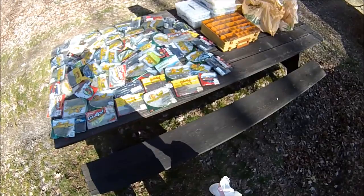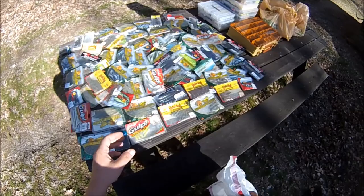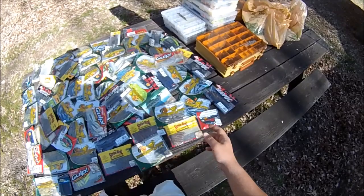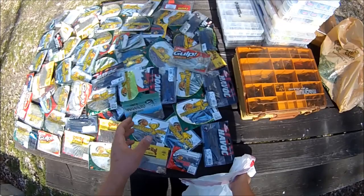Each year I'll go through a lot of these — a lot of Gulps, a lot of tube jig bodies, and a lot of sassy shad knockoff bodies. Most of them are paddle tail style jigs and tube jigs, but there's still some Senkos in there and some other swim bait style jigs and curly tail jigs.